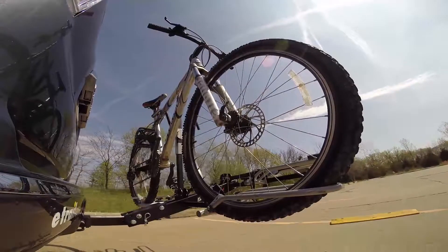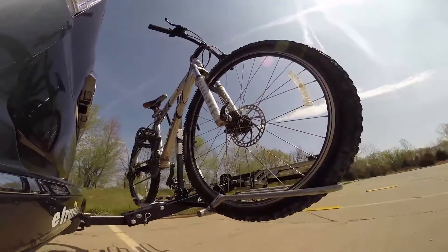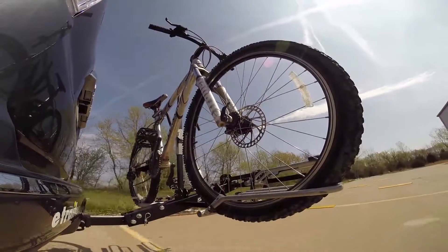Next we're at the alternating speed bumps, where we'll see the twisting action. This will simulate hitting a curb or pothole, or driving over uneven pavement.